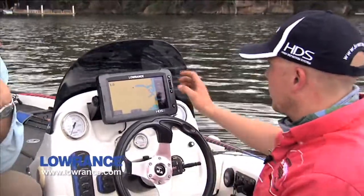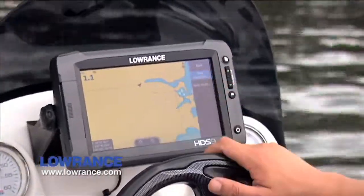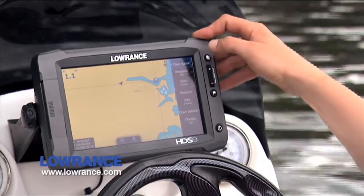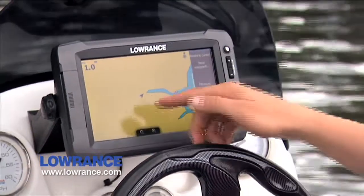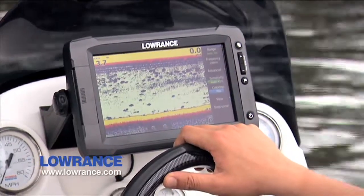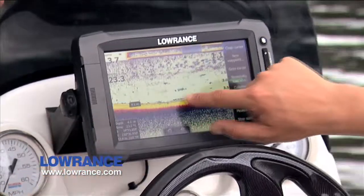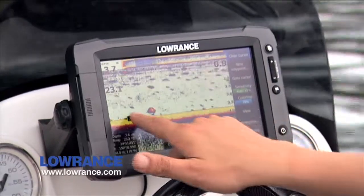Let's go back to the sonar page. Before we do, if I want to press a new waypoint — new waypoint — that's pretty quick and easy, isn't it? That is really quick and easy. We've only been looking at this unit for a minute and those features are obviously a good thing. Clear cursor, we're back to where we were. On the sonar screen, you can move back through your history with your finger — so just say if you saw a fish here, you can just mark that there and move back through your sonar history by touching it. That's pretty neat.